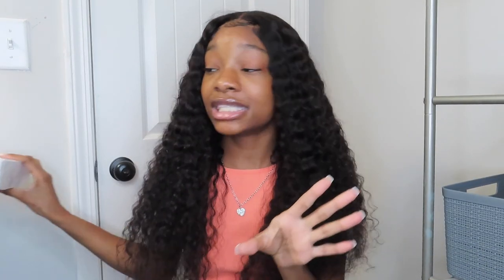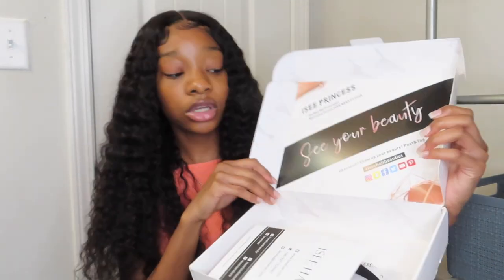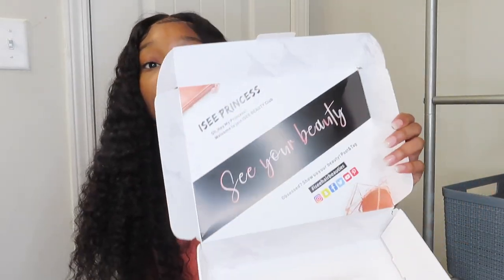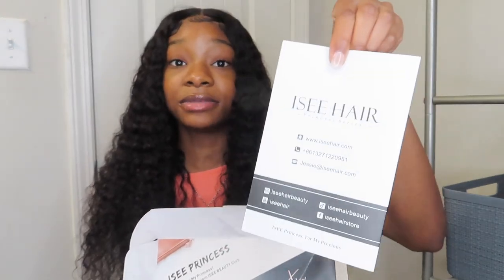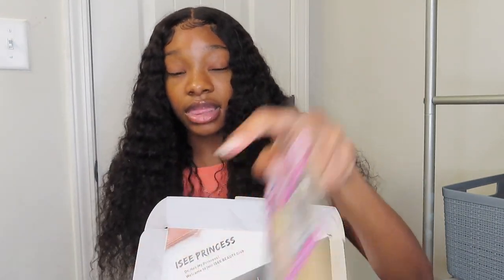Anyways, when they sent me this wig it came in this cute little box that says ICY Hair Beauty — ICY Hair Princess, actually. When you open it, it comes with this cute little inside like marble font and it is so pretty. In the box it comes with this little card where you can contact them and their website at icyhair.com. It also came with a wig cap, elastic band, and these cute little lashes.